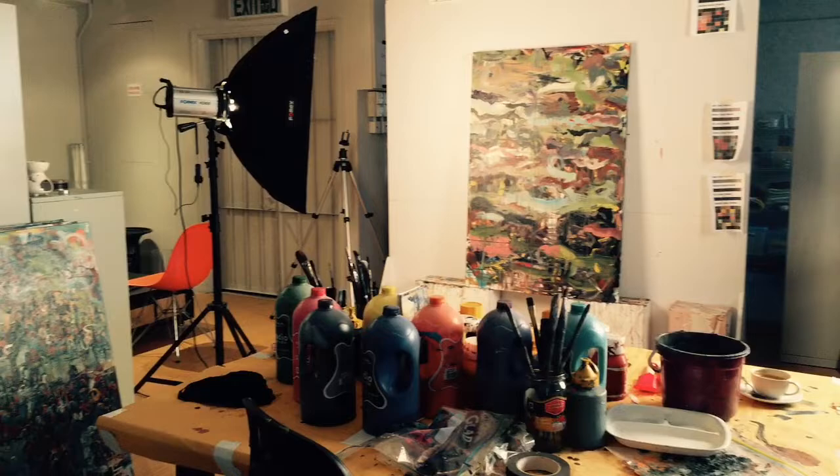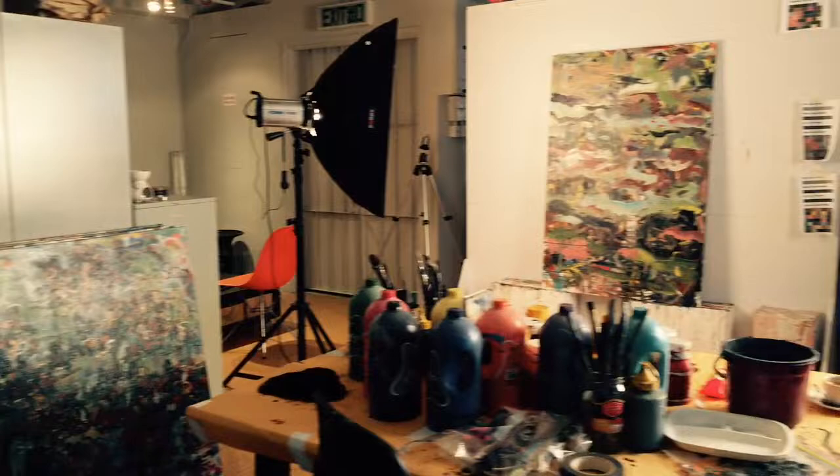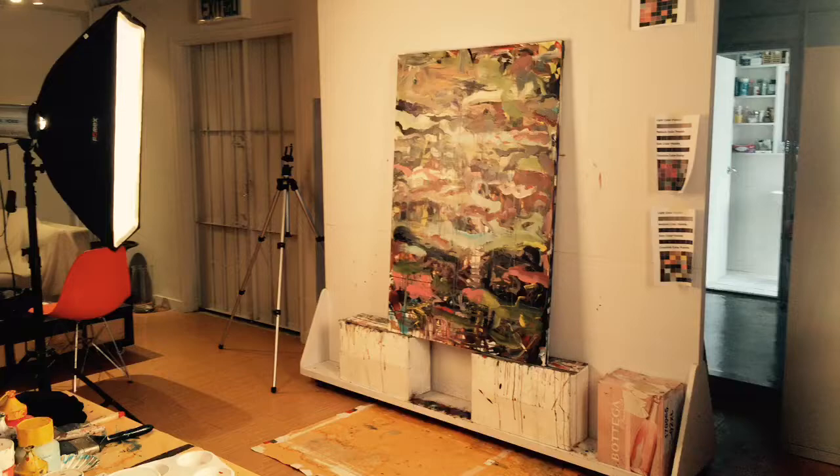I purchased this new gimbal and thought I would put it to some good use. I'm going to give a quick tour of my studio in Hong Kong.